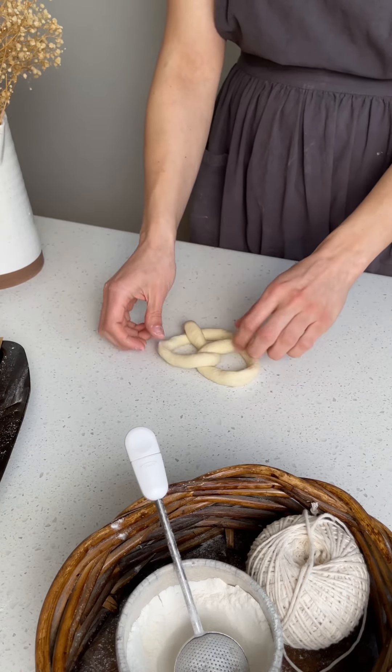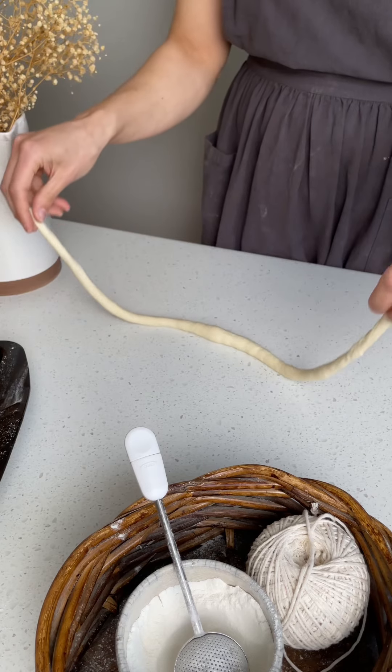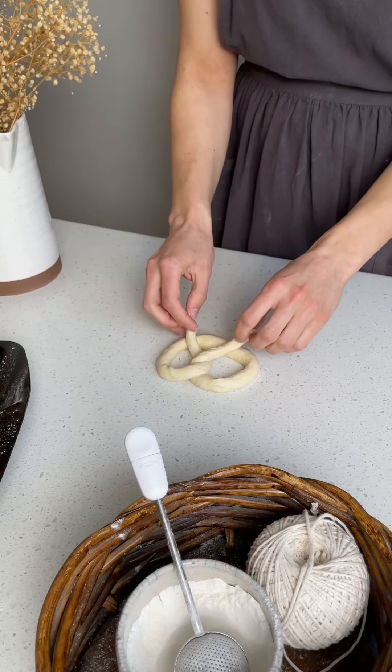Once you've got the length of dough you want, shape them into pretzels, put them on a parchment-lined tray, cover, and let them rise at about 70 degrees Fahrenheit for another three and a half hours.